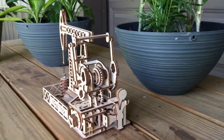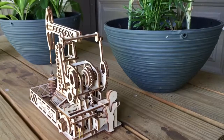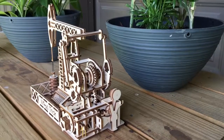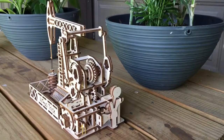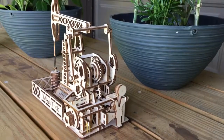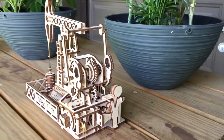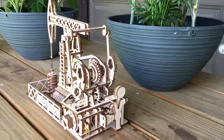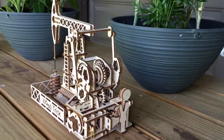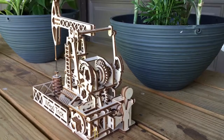By popular demand, this is a video of the Wood Trick oil derrick pump jack. They claim 250 parts — I'd say 240 of them are moving. It's made out of laser-cut bass wood, something really soft. You punch out the pieces and have to do a lot of sanding on the gears so they won't bind up.